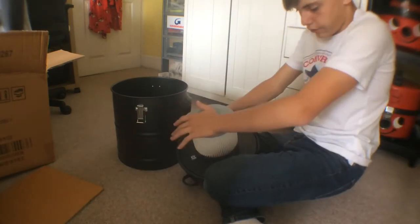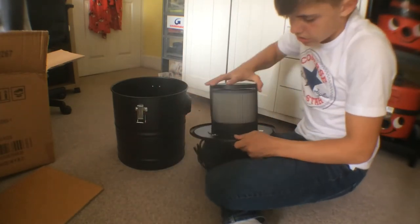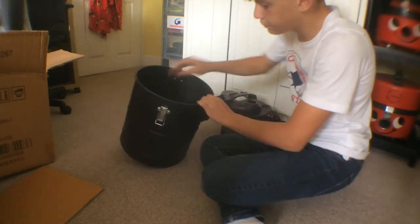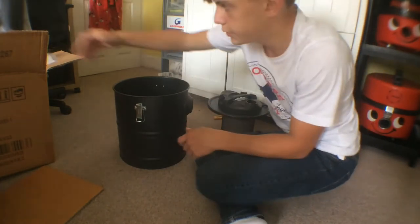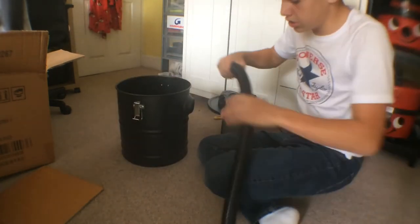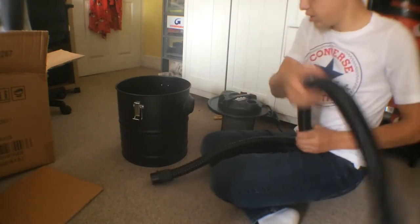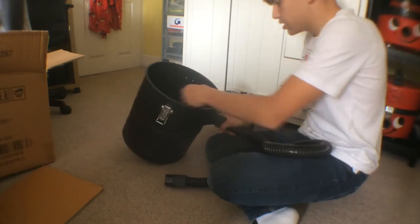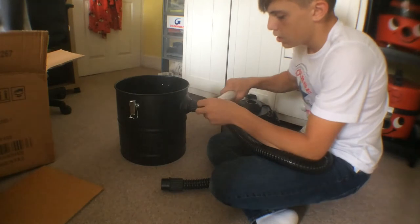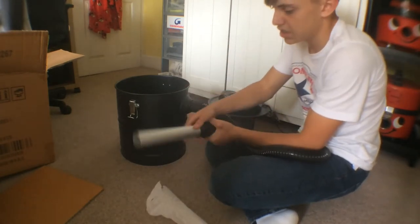There's the lid, we have the manual which we don't really need, and the hose which is quite flexible. This end goes into the vacuum itself, then we have the metal part which just goes in there.